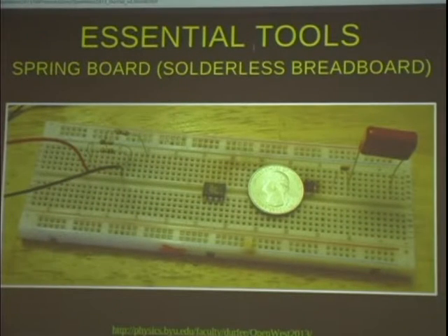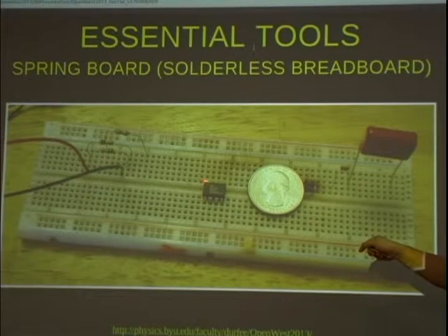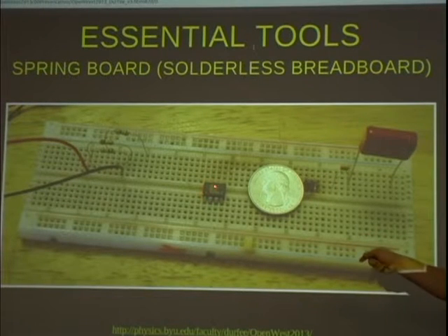I'm going to start by showing you some essential tools. This is what's known as a solderless breadboard or a springboard. It's a way to put your electronics together and test them quickly. It's got these little holes and you can stick a wire or a resistor lead into the holes — it's spring-loaded and it'll hold it there. Each of these holes in a column are all connected together, so if you plug a chip in here and a wire in here, that wire will be connected to that pin on that chip.